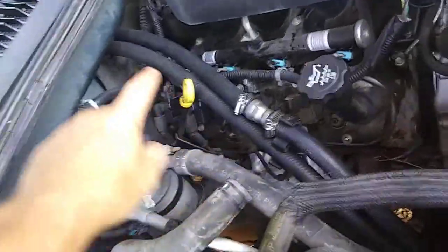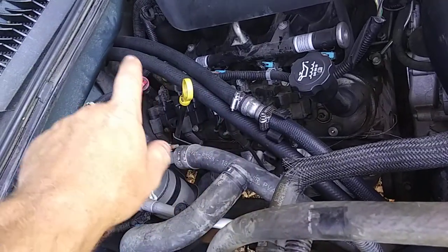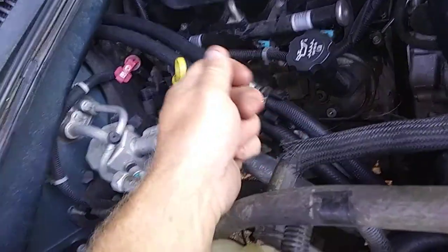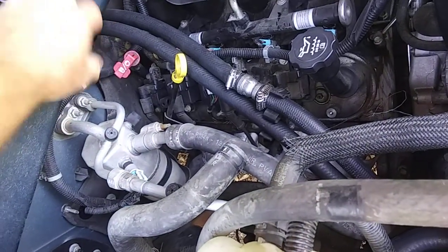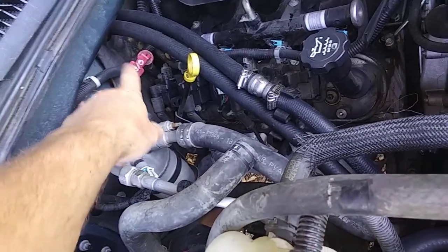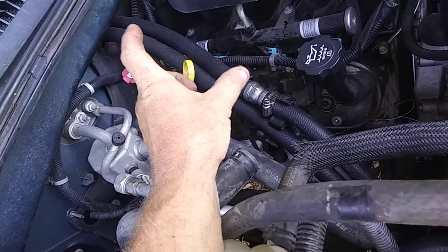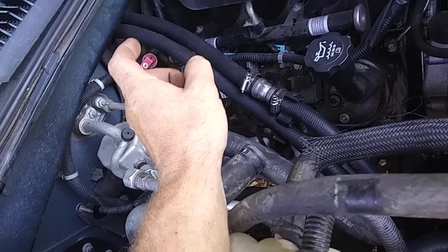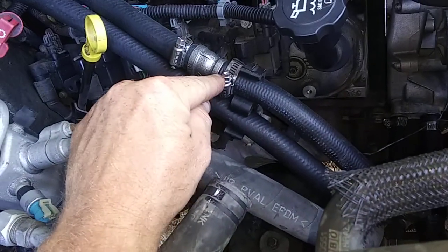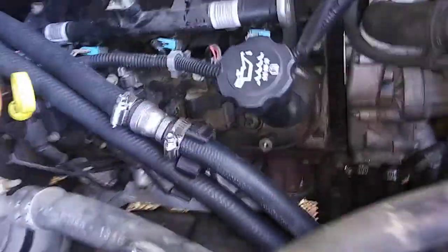I bought a three-to-four foot section of three-quarter hose and was able to slide that tube all the way over to the back. Up in there I put the clamp over the tube but behind the built-in ring on the heater hose. I had to use a small ratcheting wrench — I think it was five-sixteenths or three-eighths — to fit over the top of the clamp instead of trying to use a flat-head screwdriver.